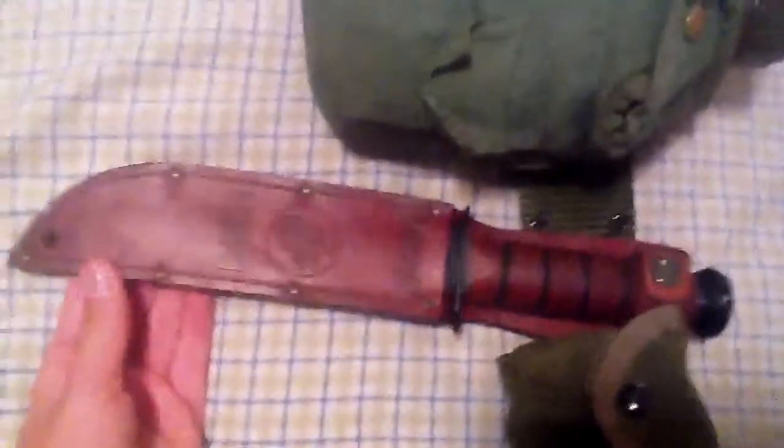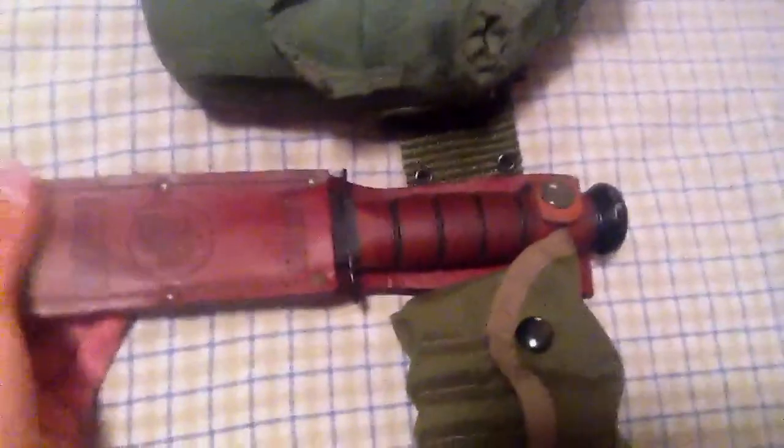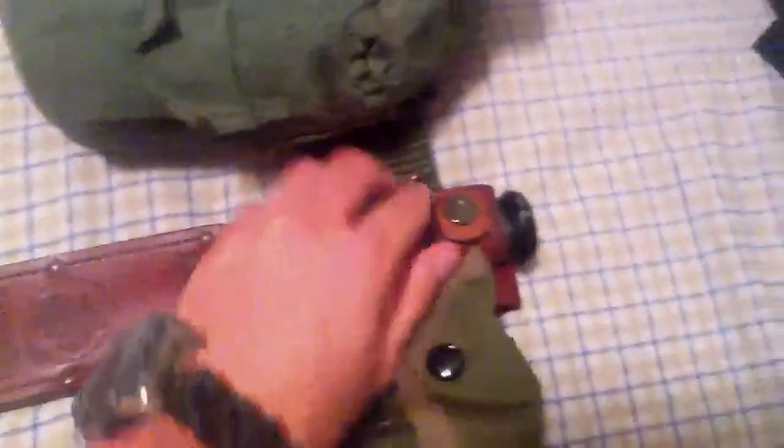I just have a canteen — nothing special. My K-Bar, which has bad lighting because it's at night with my room light. It has this cover that makes it look yellow. Really nice darkened sheath — it's brown off camera but looks red. I have a nice edge on there. Really nice knife.